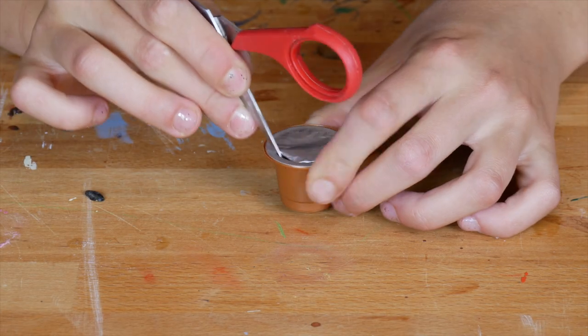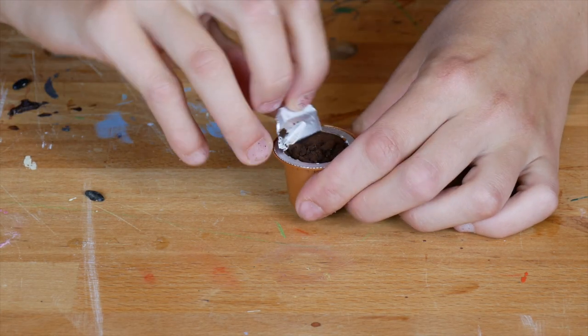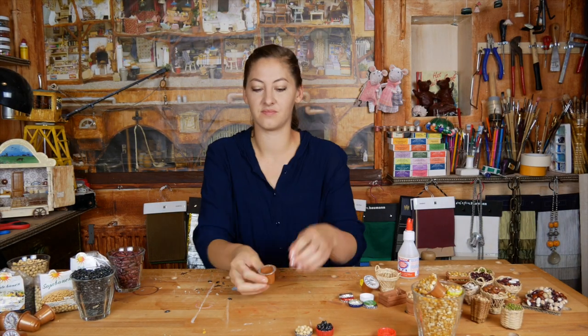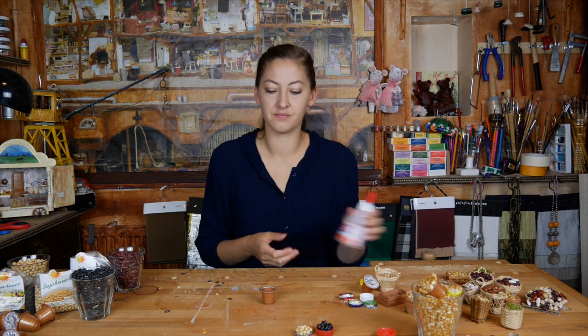These coffee cups are often used in the mouse mansion as pots for plants, as lampshades, or like this as buckets. Throw the coffee away and fill the inside with beans or corn.